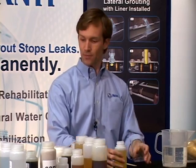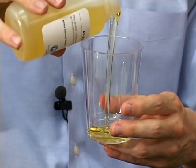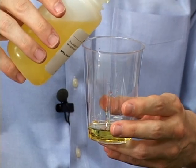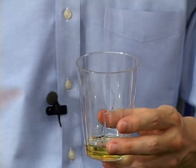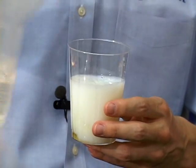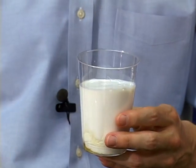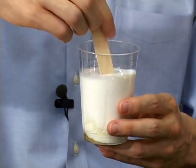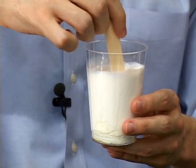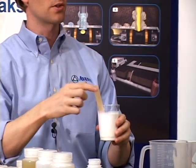The first one I'm going to make is our AV254. You'll see I'll pour very little resin in here, but I'll pour about eight parts water. There's no pre-mixing involved, and I'm actually going to put some latex in here too, just to show you that it's an option for you. I'll stir it in a cup — in about 40 to 45 seconds, it'll turn into a solid.